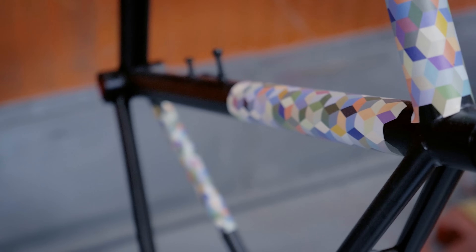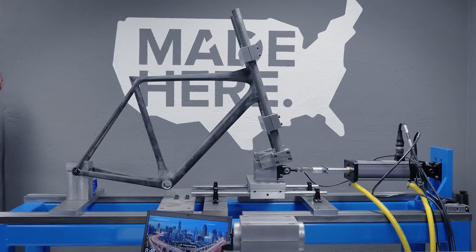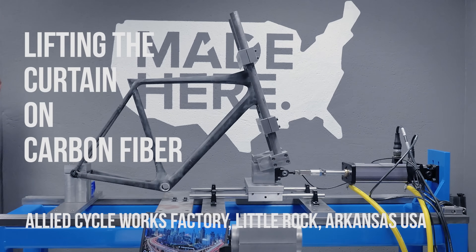We're going to be the most open, honest, and transparent bike brand out there. We're going to show everyone how carbon fiber bicycles are made. It's time for a change.